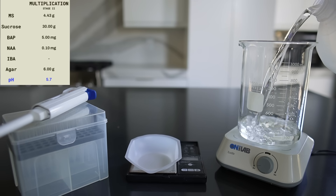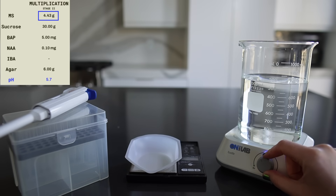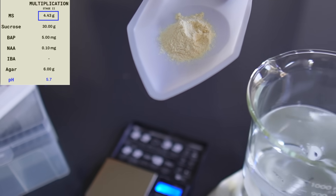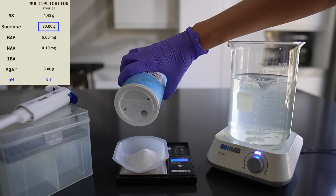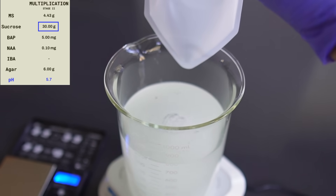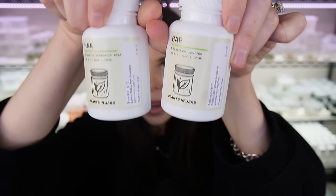To make one liter of Monstera Multiplication Media, we're going to start with 800 milliliters of distilled water. First, I'm going to add 4.43 grams of Murashige and Skoog. MS is our basal medium and includes all the nutrients that plants in vitro need to survive. Next I'm adding 30 grams of sugar — plants in TC don't photosynthesize like a mature plant does, so the sugar is an energy source. Then we need to add our hormones, BAP and NAA, which control how the plants grow while they're in tissue culture.